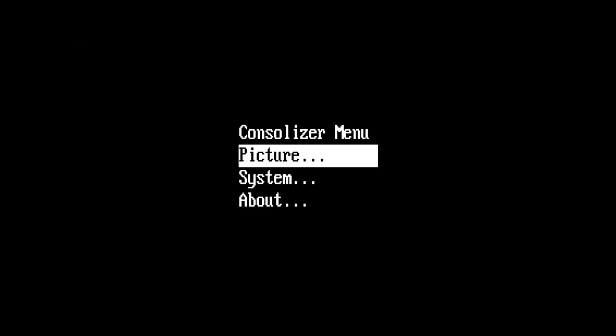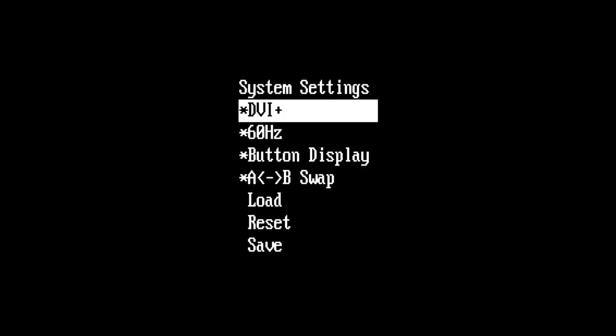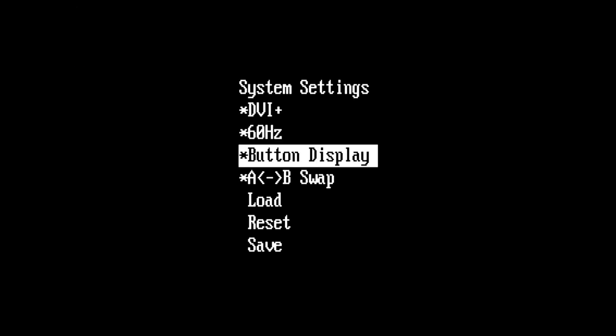One thing I've noticed, at least on mine, is that when I loaded it up it started but I was getting a black screen, and every time I hit a button little green lights would show up. If you hit down and select, you'll bring up the menu — go to system, go down to reset. When you hit reset, then you'll see your picture is back. Ta-da! Just like that.